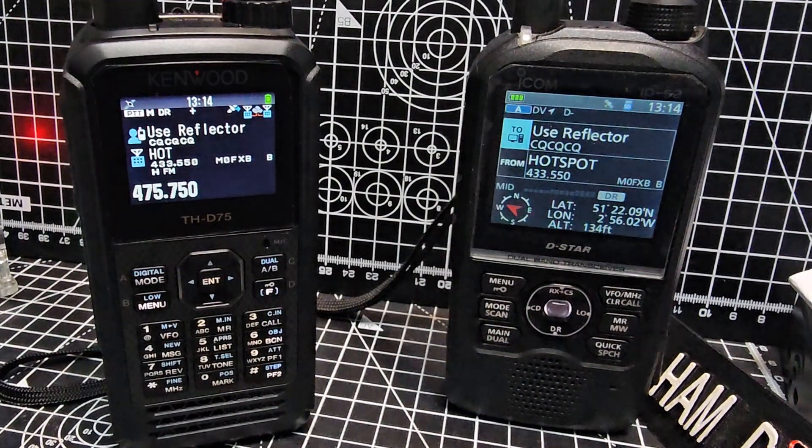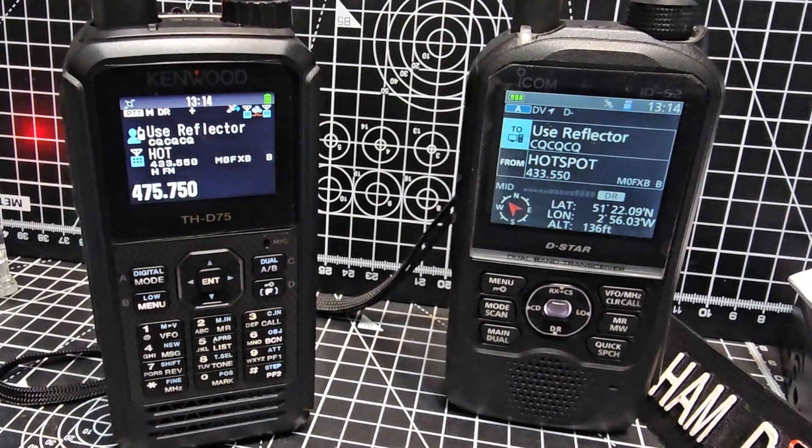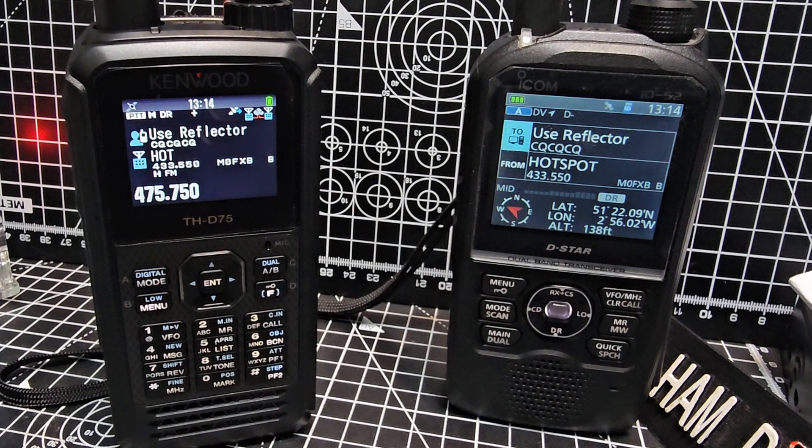M0FXV, welcome to my channel. Big thanks to Don Arnold for helping me out with some tips here on the Kenwood D75. One of the things that you can do with the D75, not the D74, is send your location on DSTAR via the APRS system and you will show up on APRS.fi.